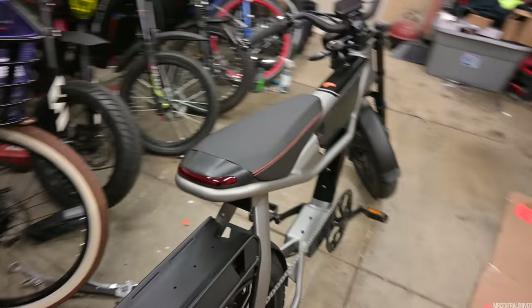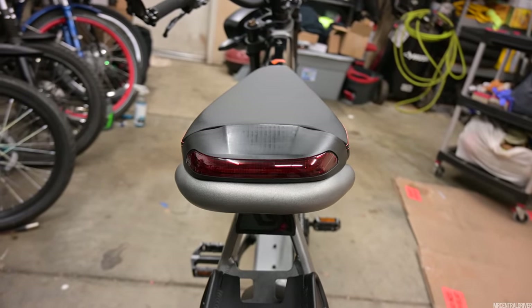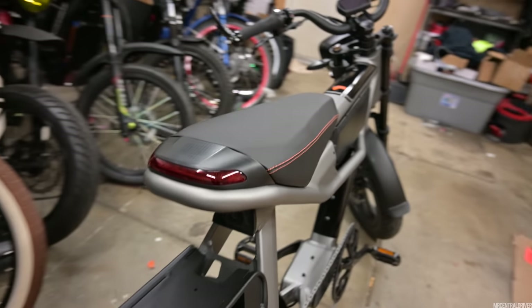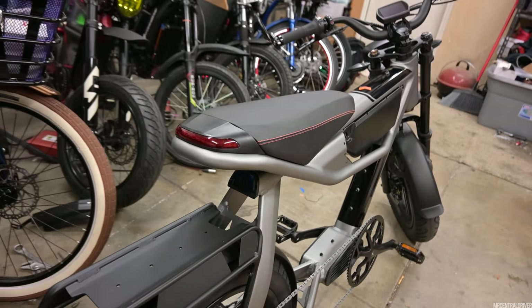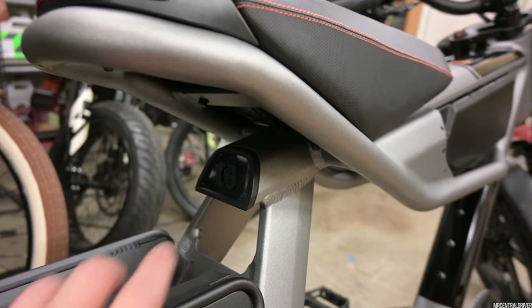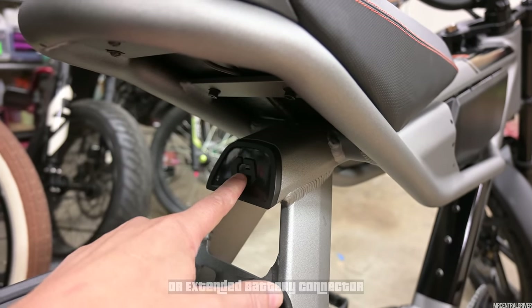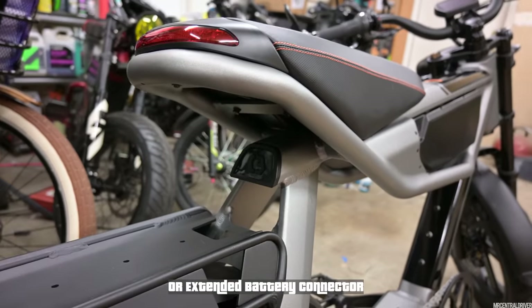So let's start off in the rear of the bike — you're going to see that we have a taillight right up top right here. I like it because it's almost at the farthest end of the bike and it's very high up, so people are going to see you. A missed opportunity, I think, would have been nice if they would have had some type of cool brake light right here. I do like their logo, but I feel like if they would have added something there it would have been pretty cool.